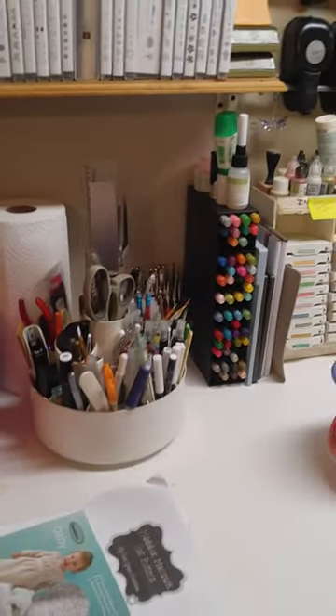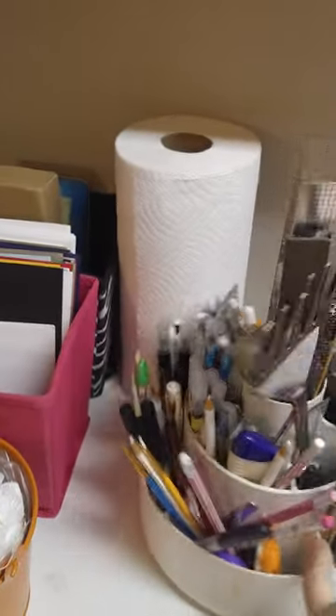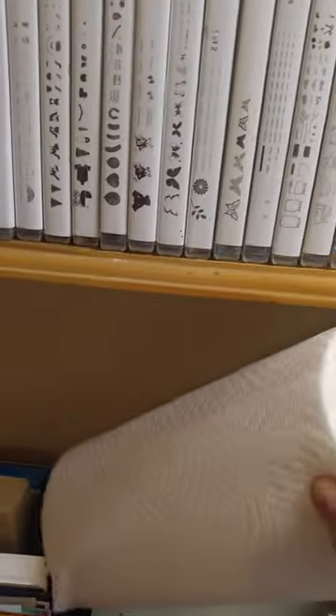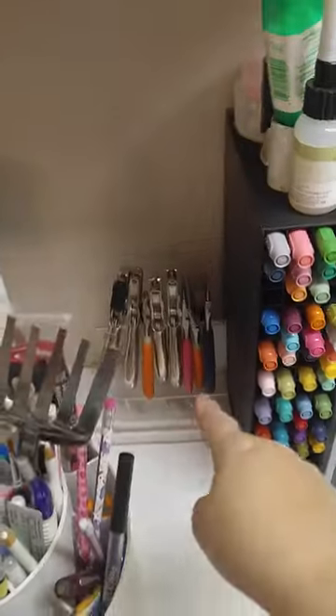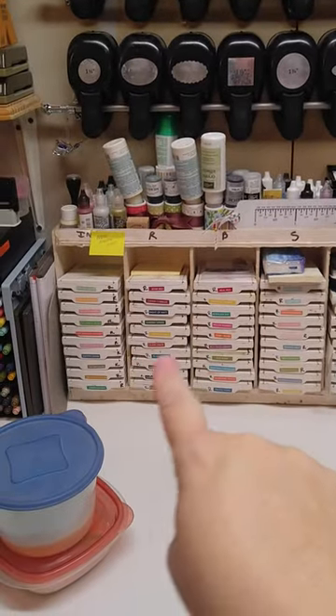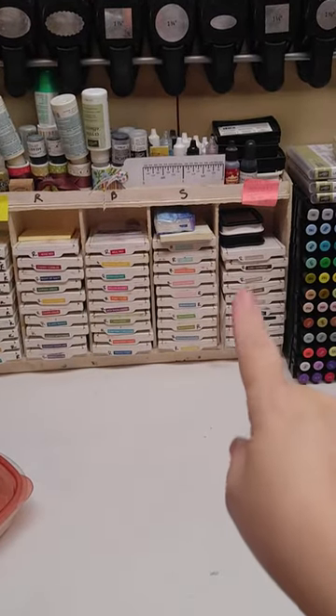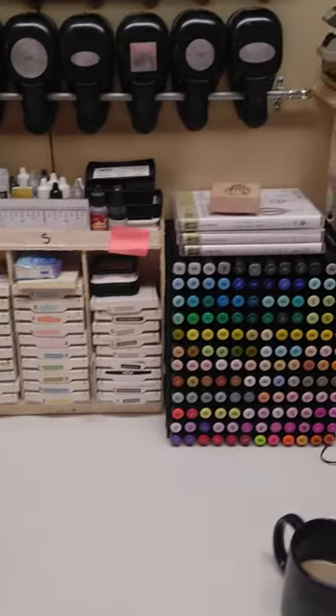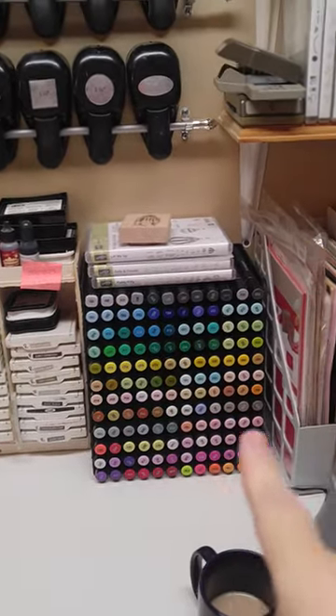I have my little Pampered Chef turnabout tool with all my little goodies in there — I don't know how much will stay in there after I get my Ikea cart. These are my paper towels that I want to mount right here on the bottom of the shelf, just haven't done it yet. I have extra tools and markers back there. This little thing my husband made me is made out of poster board — there's a tutorial online for that and it works great, I love it. And these are my coloring blending markers right there on the shelf.